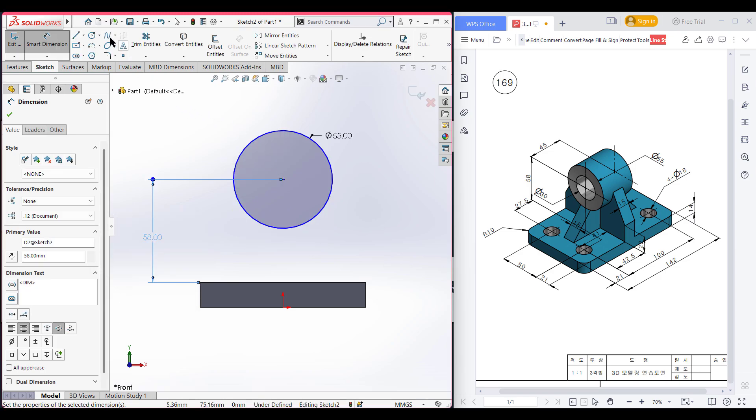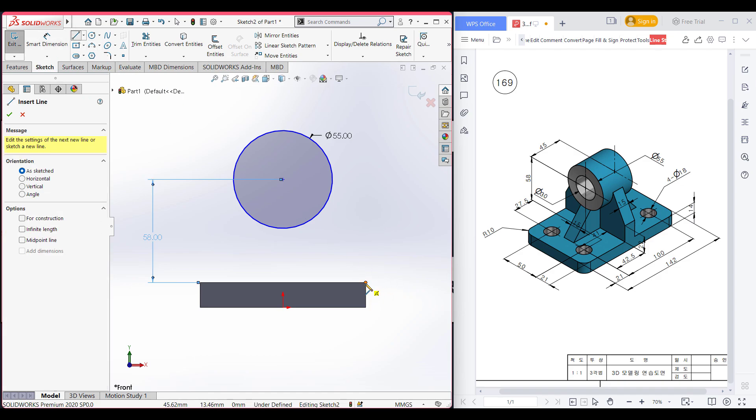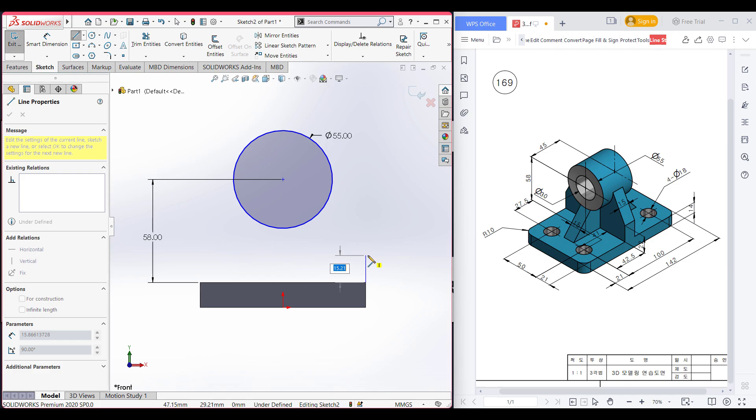After that, select the line tool and place the line to this corner and draw a vertical line of 22 units. Draw a tangent line.